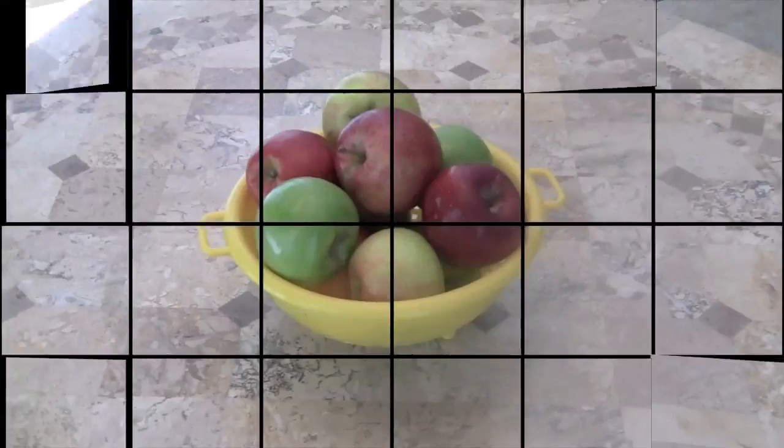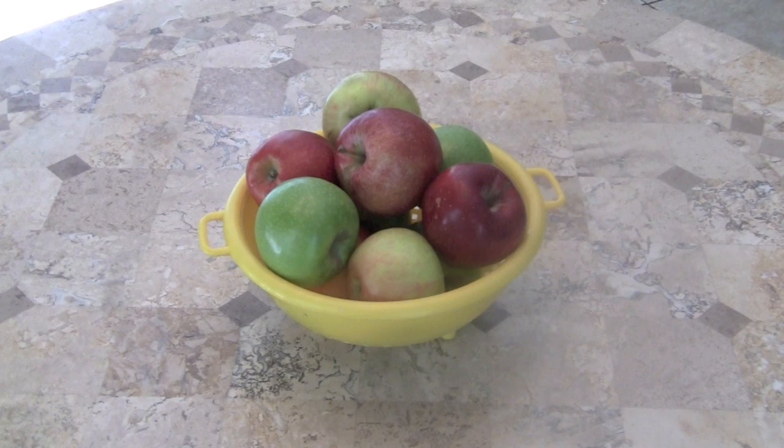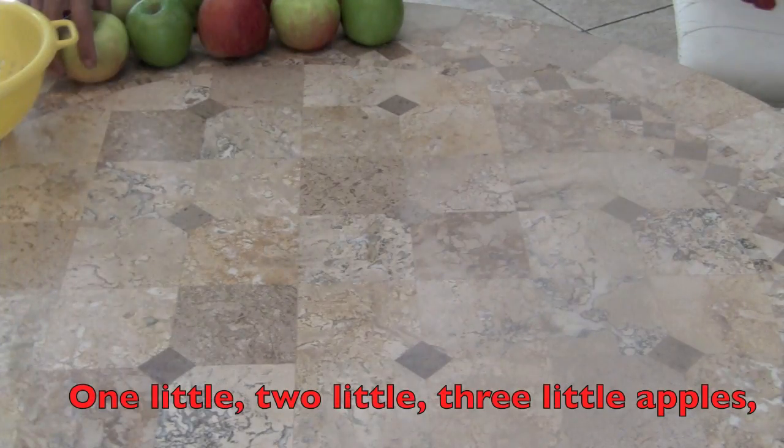Boys and girls, are you ready to count some juicy, yummy apples? We're going to be counting forward from one to ten and then backwards from ten to one. So get ready for counting apples! Here on the table, boys and girls, is a basket of three types of yummy delicious apples. I'm going to be taking one apple at a time out of the basket, and we're going to be counting and singing one to ten. Here we go.